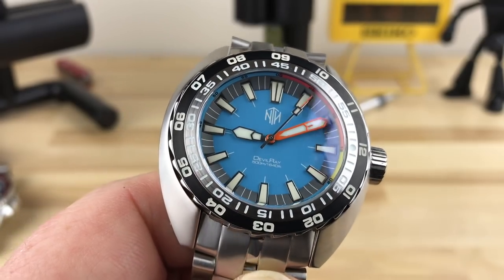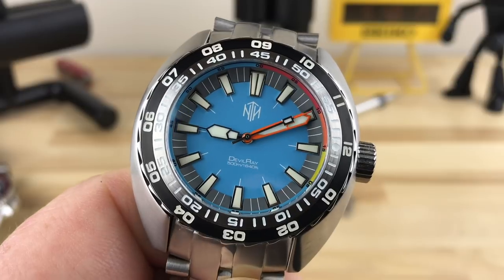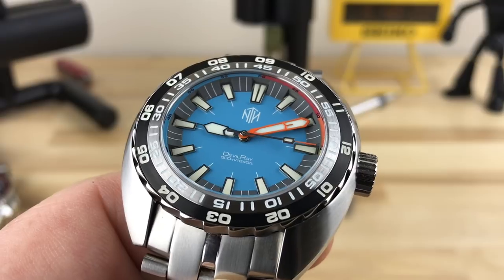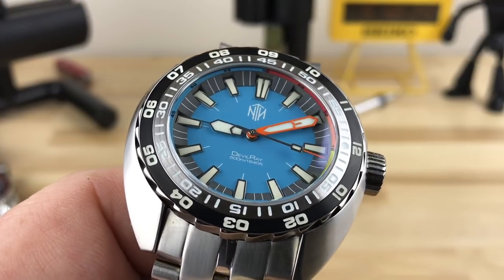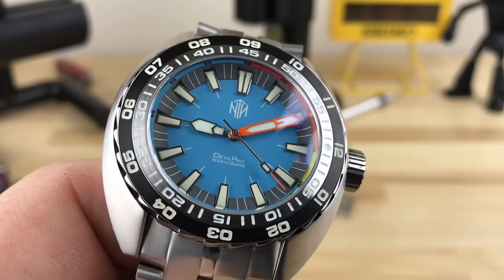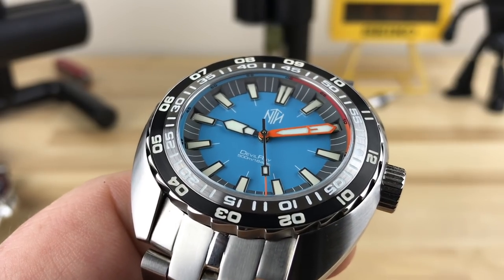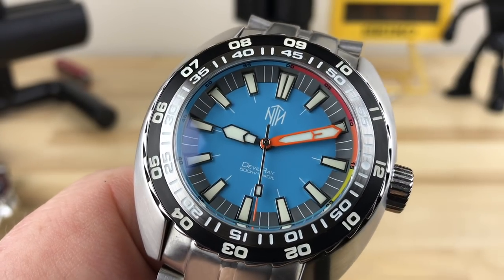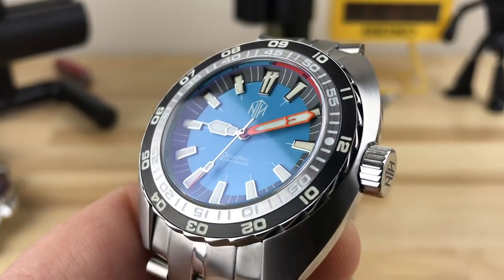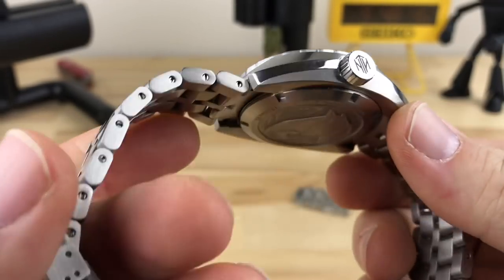This turquoise one looks great, and there's some other color play going on with the orange minute hand. If you look inside, just between the crystal and where the chapter ring comes up, you can see some red, orange, and yellow, and then some more turquoise matching the dial. Very cool color combos, and there's a little splash of orange at the end of the seconds hand too.